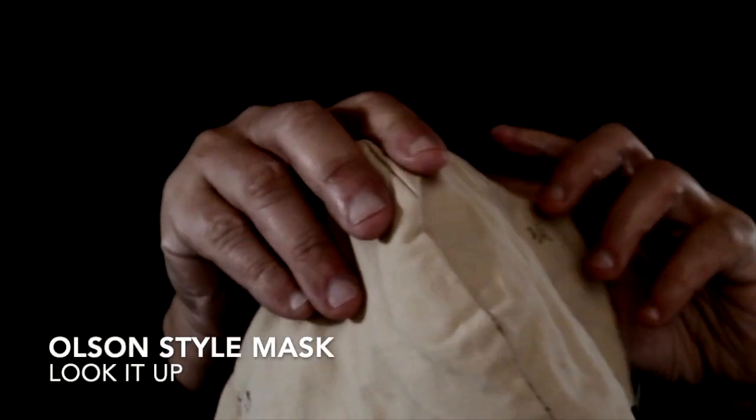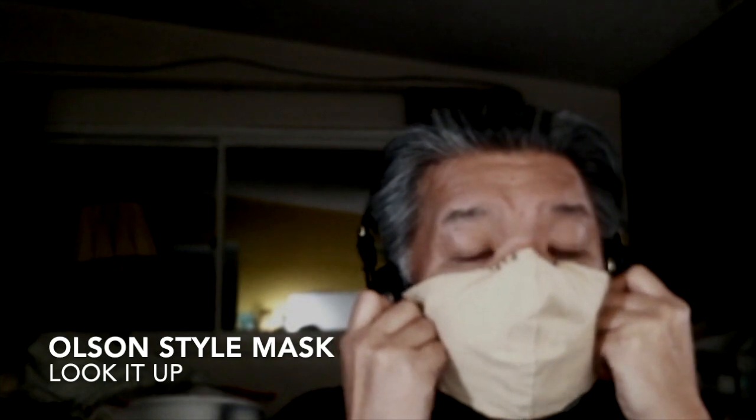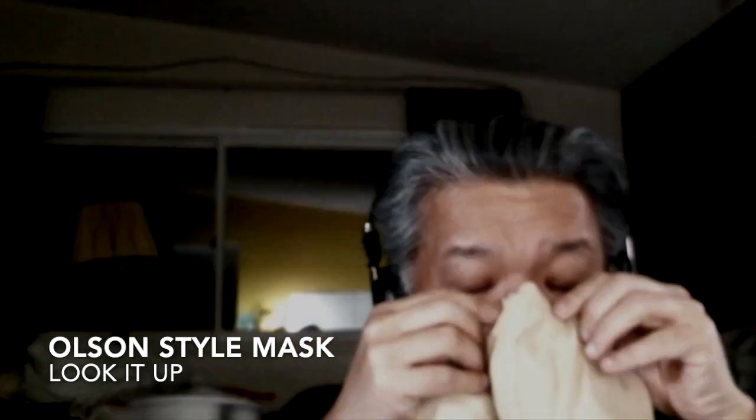I did continue to use it and was experimenting with making a filter for this. This is called the Olsen Style Mask, and it fits like this. I made some modifications — I put a paper clip up in the nose area to cover the nose, and instead of ear loops, I do back-of-the-head loops, which just seem to work better for me.